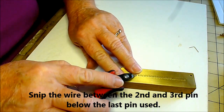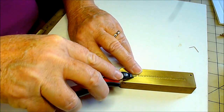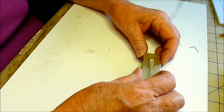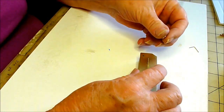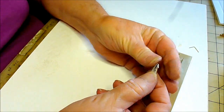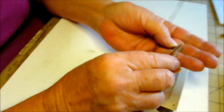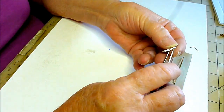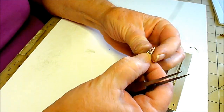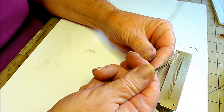Snip it off about a quarter of an inch, between the second and third pin from the top. Use your lifter plate to bring it up a little at a time — it will pop it off without any distortion. And there is your first teardrop shape. Sometimes it'll stick out; you can take your tweezers, bend it in slightly, and that'll hold until you're ready to use it.